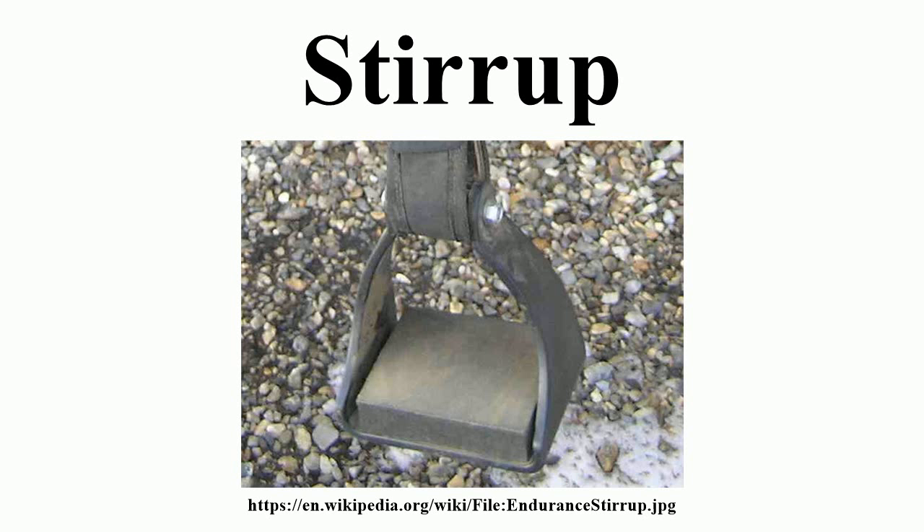The first European literary reference to the stirrup may be in the Strategicon, traditionally ascribed to the Byzantine emperor Maurice. Maurice's manual notes the appropriate equipping of imperial cavalry, stating that saddles should have large and thick cloths, bridles should be of good quality, and attached to the saddles should be two iron steps. Dennis notes that the lack of a specific Greek word for stirrup is evidence of their novelty to the Byzantines, who are supposed to have adopted these from their bitter enemy the Avars, and subsequently passed them on to the Arabs.